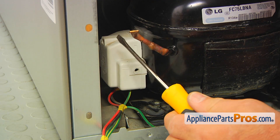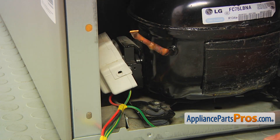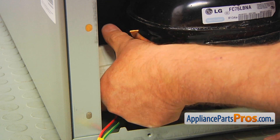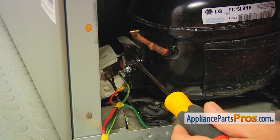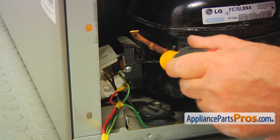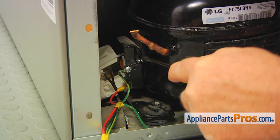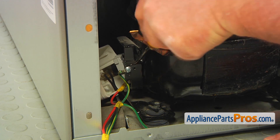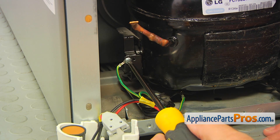Now I'm going to use this flat blade screwdriver and pry this cover off the compressor. Now we can remove it. We've got here the relay that needs to be pried off as well — I'm using the same flat blade screwdriver, inserting it right there and prying it off. Be careful — do not damage the compressor terminals. This Phillips screw holds the ground wire to the compressor, and we need to take it out.